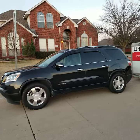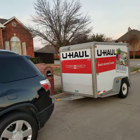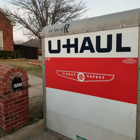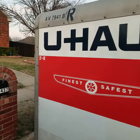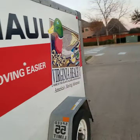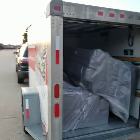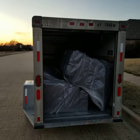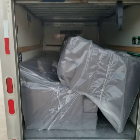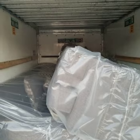Here is my 2008 GMC Acadia pulling a 5x8 U-Haul cargo trailer. We're fitting a sofa and a loveseat — this is a brand new sofa and loveseat.